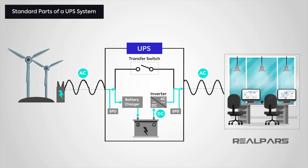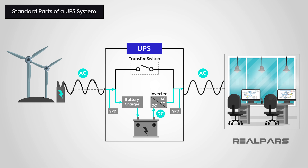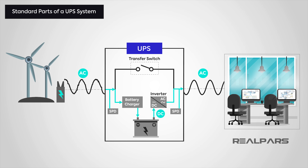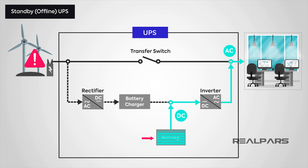Now we're going to find out about the different types of uninterruptible power supplies and their typical functions. Firstly, and most common in smaller systems, is the standby or offline UPS — the one you would normally use on a personal computer, for example. The standby UPS lays in wait and springs into action once there's a power failure. It tends to be the most cost-effective UPS available.